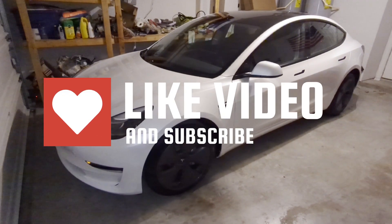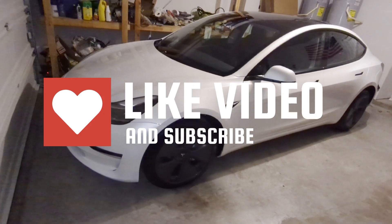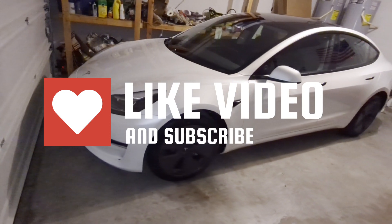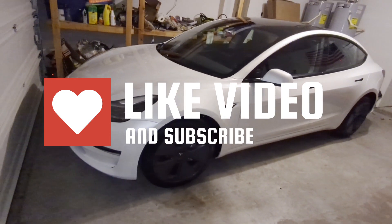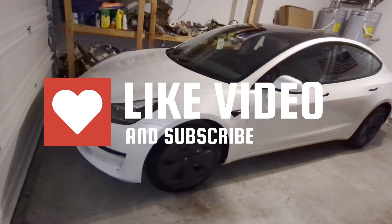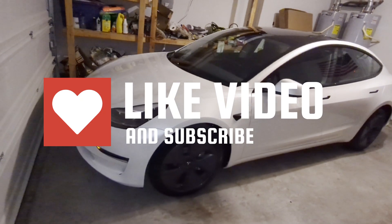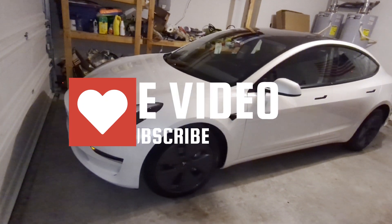Thank you for watching this quick review. I really appreciate the support for the channel and people curious about the journey of owning a Tesla, particularly this Standard Range LFP Model 3. If you liked the video, hit the thumbs up. If you have any questions or comments, leave them below — or if you have any other tests or questions about the LFP Model 3, leave those below too. If you want to see more content like this, subscribe to the channel. Have a great day everyone — we really appreciate you.